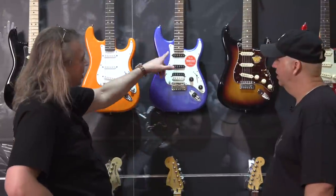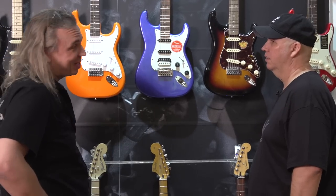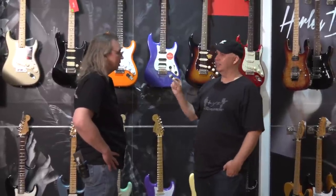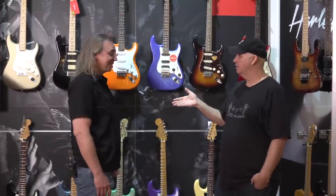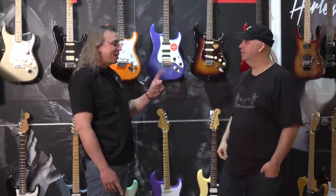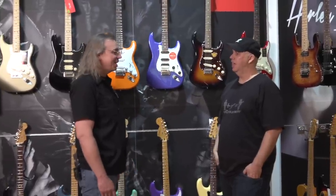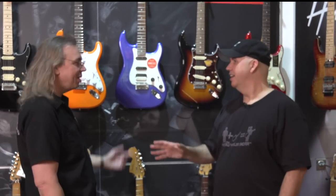Ron's final pick is the Contemporary. He loves the matching headstock above all else, and it's versatile. He also reveals that his own number-one guitar since 1987 is an '85 Squier Strat — black, basswood body, maple neck and board. That's been his number one since then.